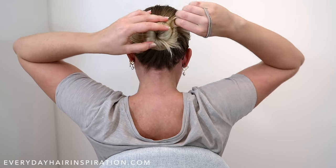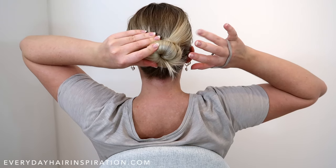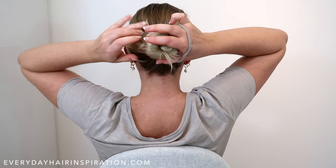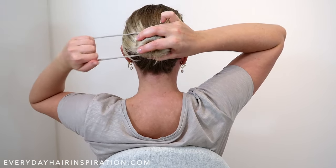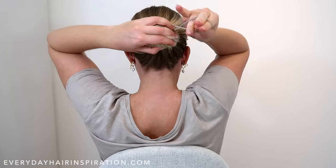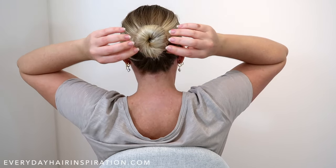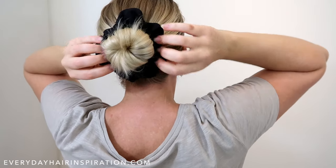To make sure the hair doesn't unravel when securing the bun, hold down the end of the hair with a finger from the hand where you have the elastic, before letting go with the other hand to pull the elastic over and secure the bun. If you want a bigger bun, you can tease the hair before twisting it and not twist it as tight. You can also add a scrunchie to cover up the elastic.